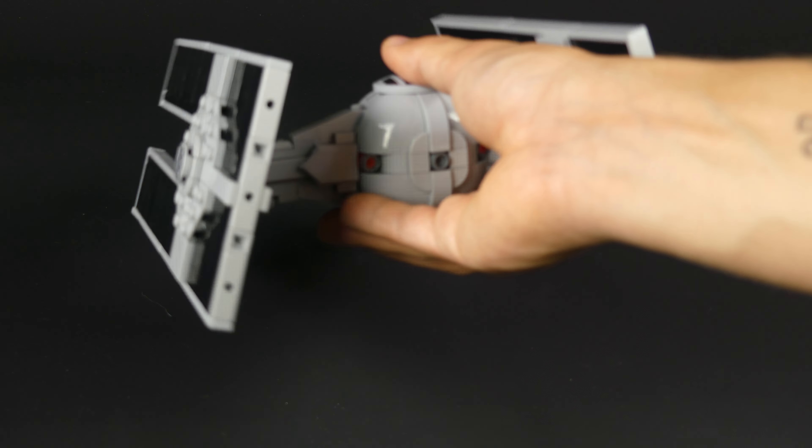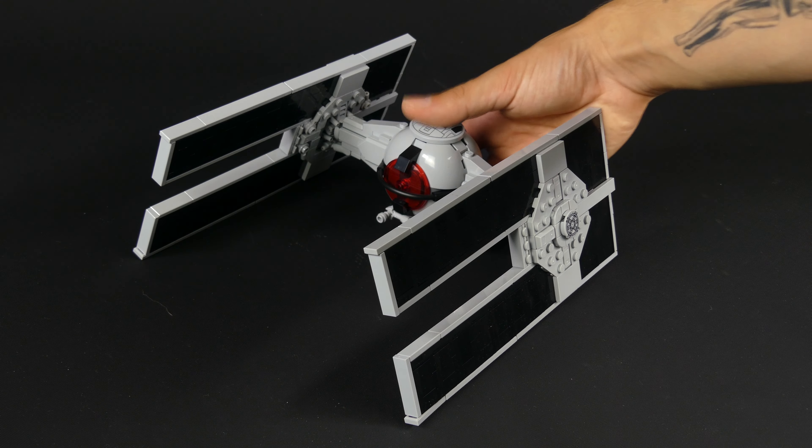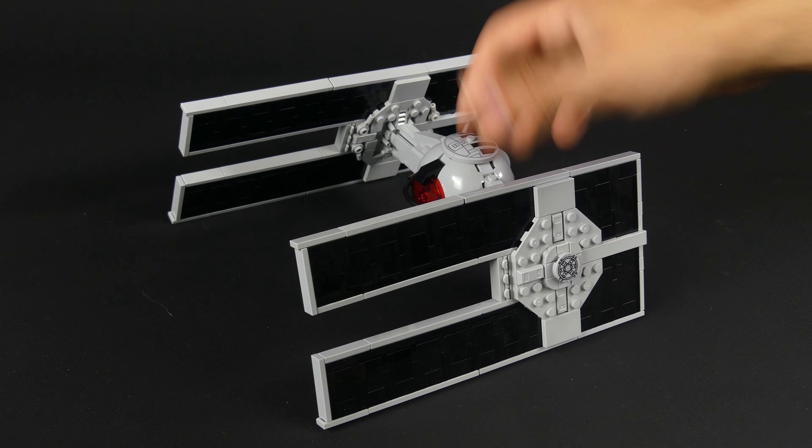But other sections are pretty sturdy on this build too. Nothing on this model feels weak in any way — you're even able to pick it up by the wings without any issues, so this makes it one of the most playable models in our webstore.